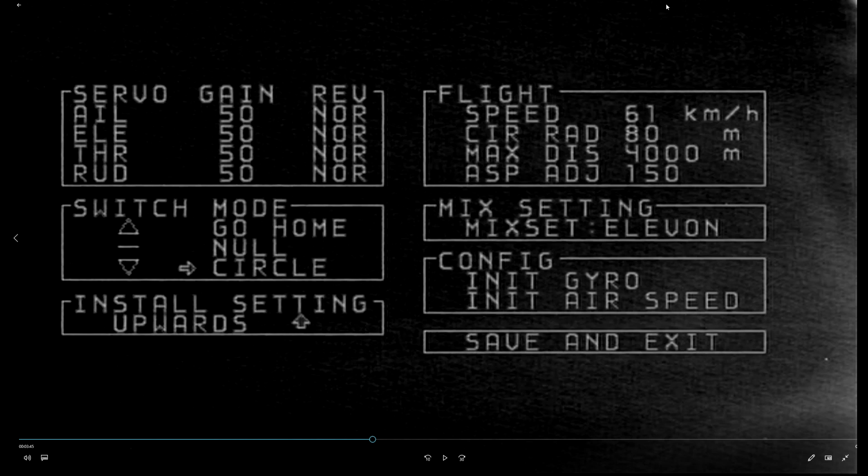Install setting is a bit strange to be honest. Basically this is which direction the board is sitting. Upwards is the right way around - so the arrow on the flight controller pointing forward. They've also got backwards, and I believe you can do left and right if you've got it mounted sideways. Upwards and backwards I use quite a lot - it depends on the model.